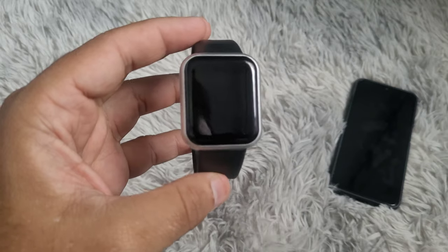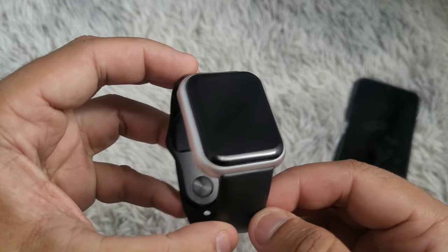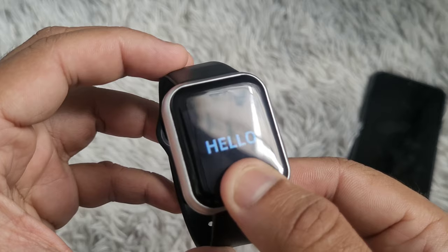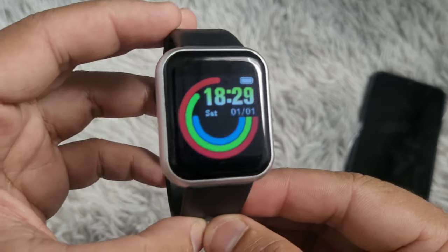In this video you will learn how to turn on or turn off your smart watch. Make sure the watch is charged. Touch and hold the button for three seconds to turn on the watch.